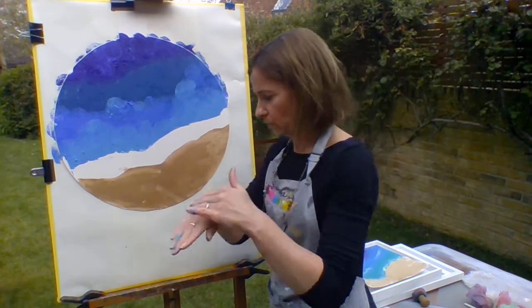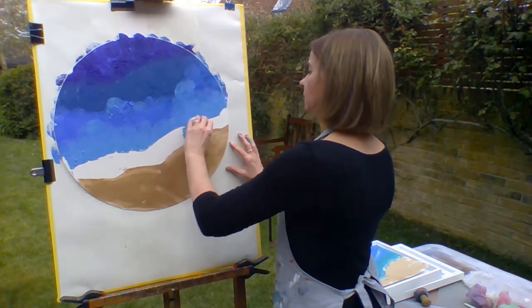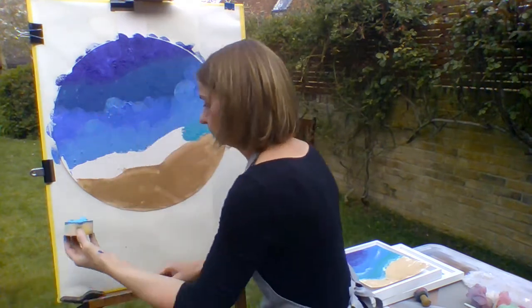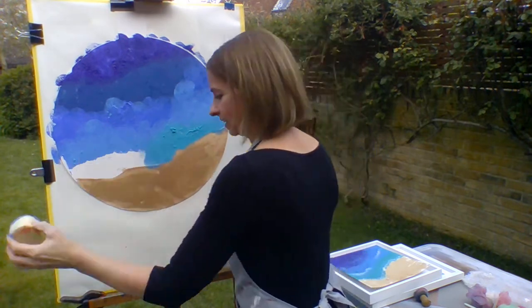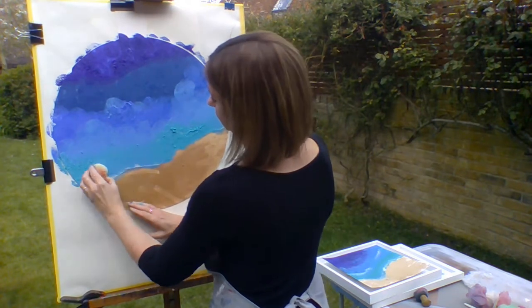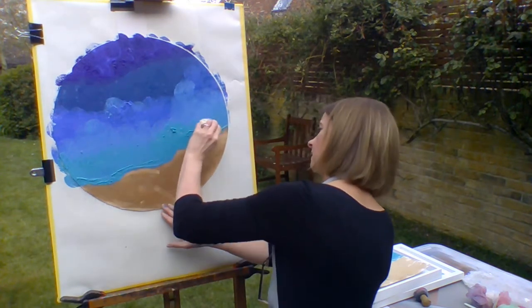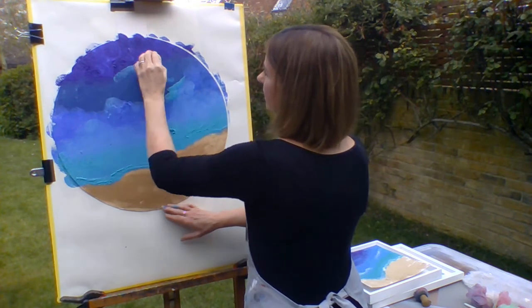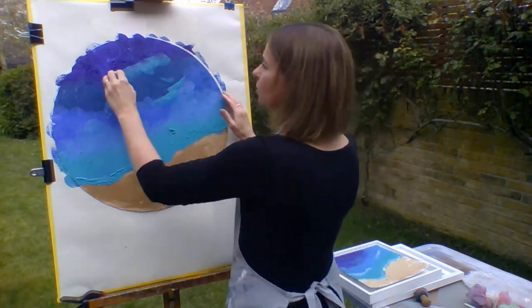Now we're going to do turquoise blue. We have another sponge. Now we're going to just blend it a little bit.